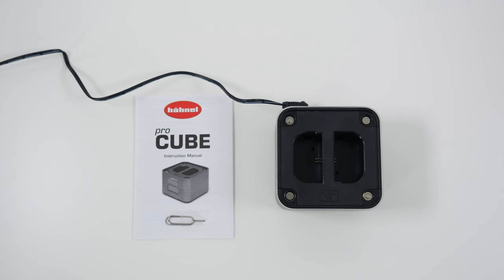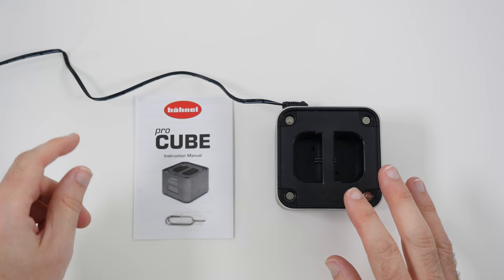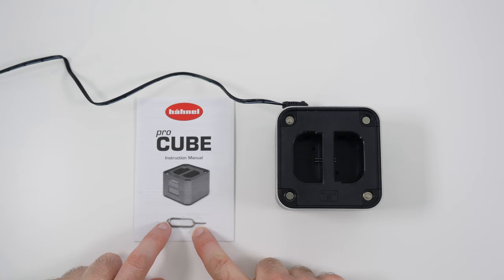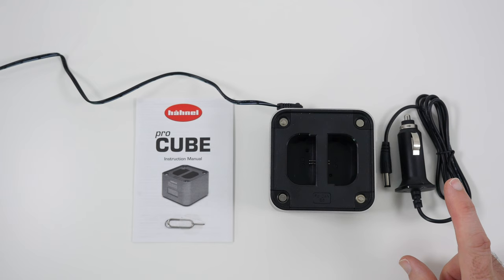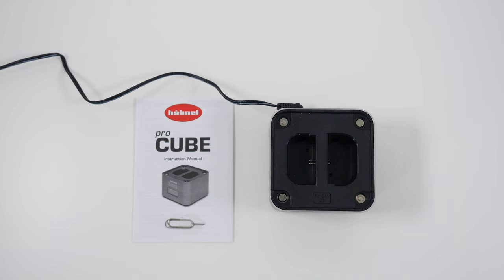Inside the box you get a lot: the power adapter, which I've currently got plugged in, a little instruction manual, a plate or adapter removal tool, the cube charger itself, and a cable that allows us to use this in the car off a 12-volt vehicle accessory socket.